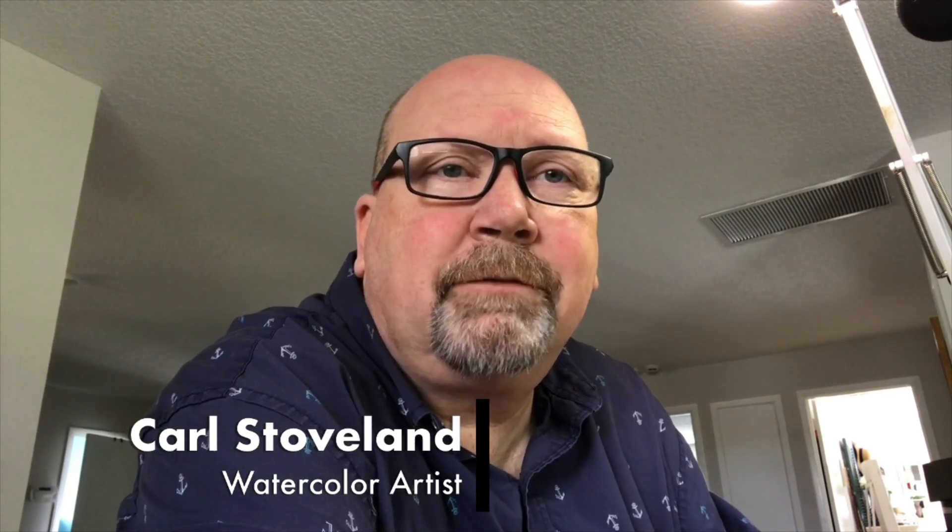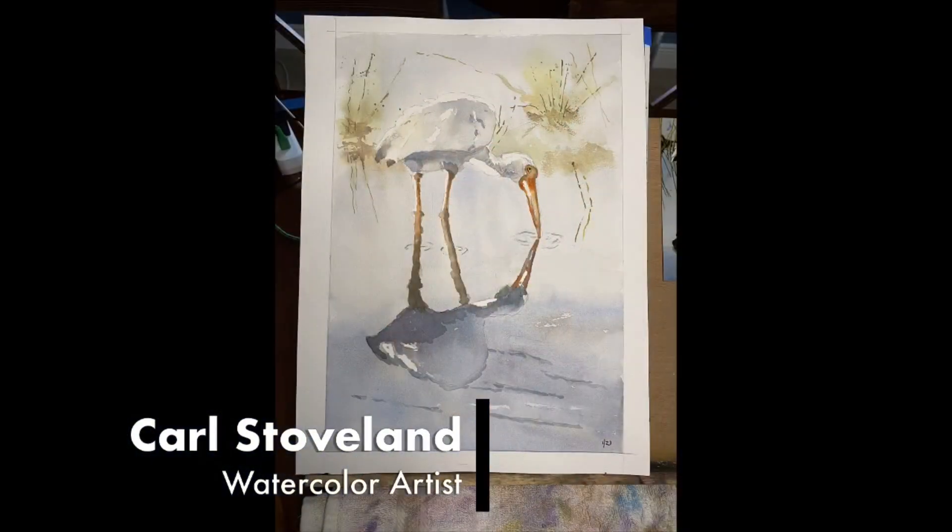Hey everyone, sorry I had to cancel class this week — my mom's surgeon wanted to see her post-op tomorrow and there was no way around it; he's only in the office in the morning. I didn't want to leave you guys hanging and have to wait another whole week to finish this painting, so if you're game and would like to finish up the egret, let's do this together.